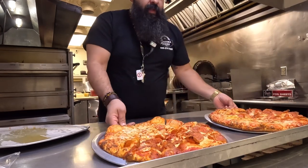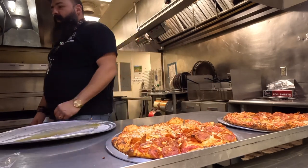Eight ounces of cheese per pizza — that's what we're doing. Covers well.